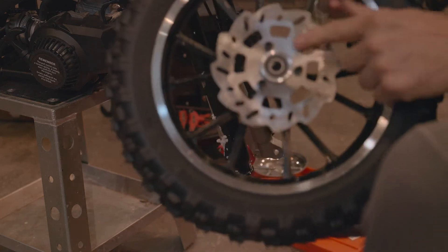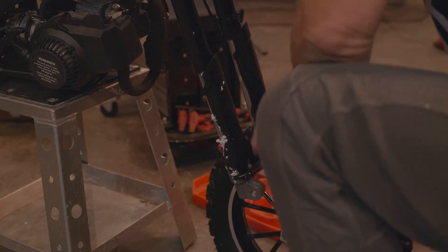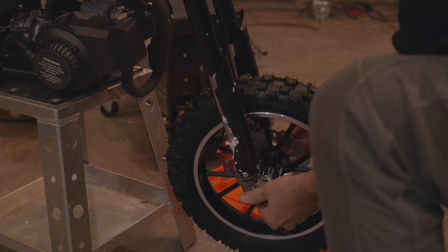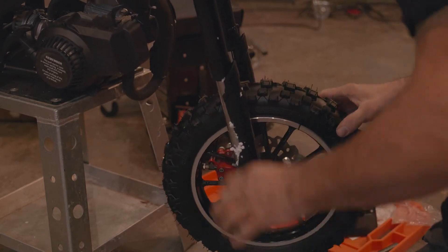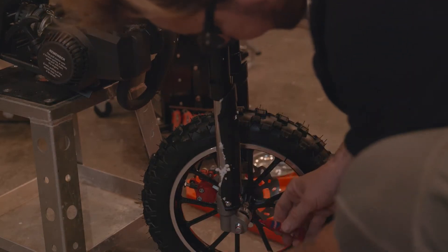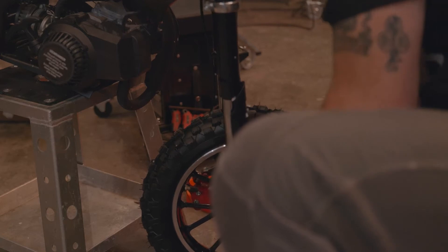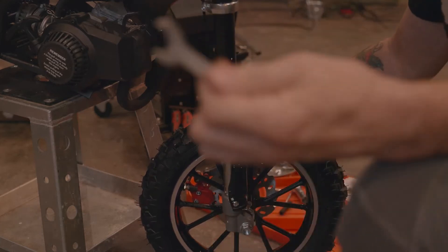This is obviously the disc, so that's going to go on this side, and I think you do need these spacers. I'm just going to put just a little bit of red Loctite on here - whoops, that came flying out, looks like blood. Now you're supposed to be able to do this with just the tools provided, so I'm going to try it, but I don't feel confident about it.